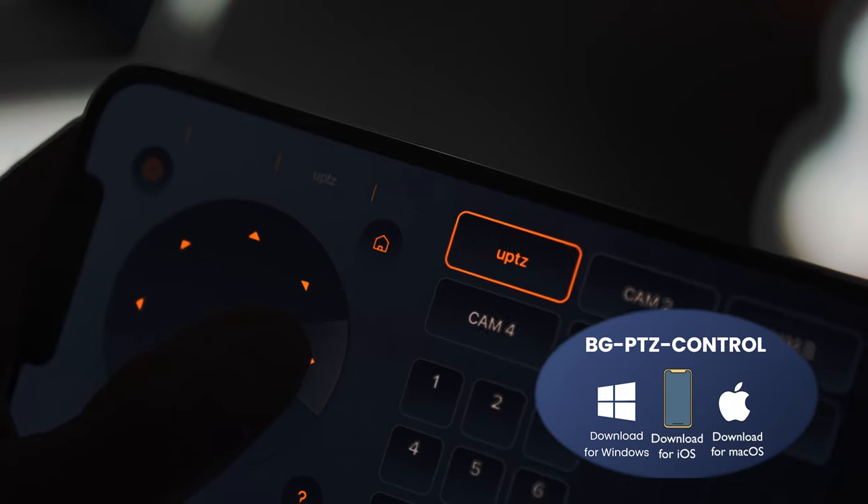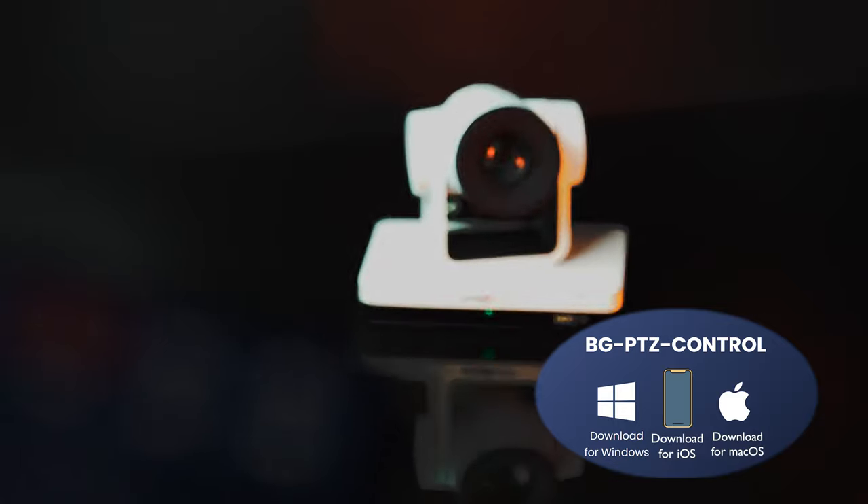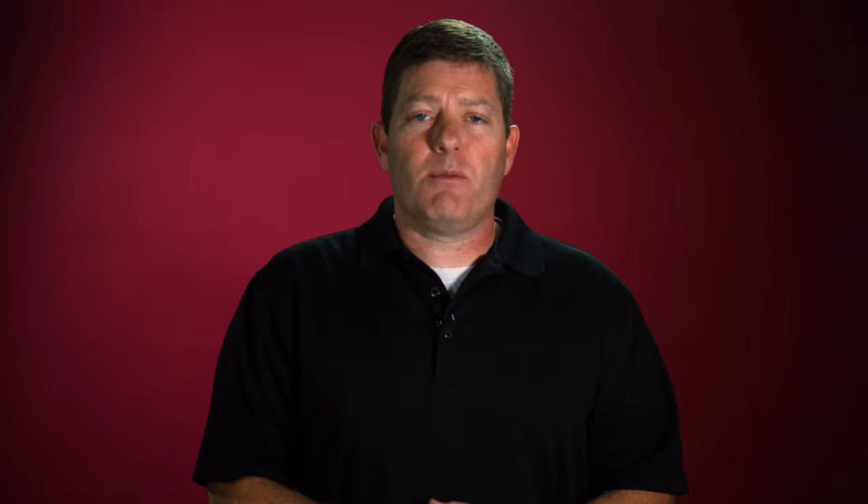We also offer a free BG-PTZ control program. You can download it for Apple mobile devices, and there's also a program for PCs and Mac computers. As long as your camera is networked, these control programs will work. It's a great feature if you have a laptop in front of you giving lessons — just open the window and decide what you want the camera to do. Some people actually prefer a two-camera setup, with one camera on the professor and another as a static shot of the touch board, products being demonstrated, or the students.